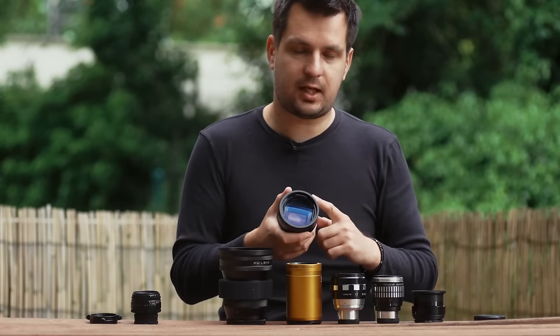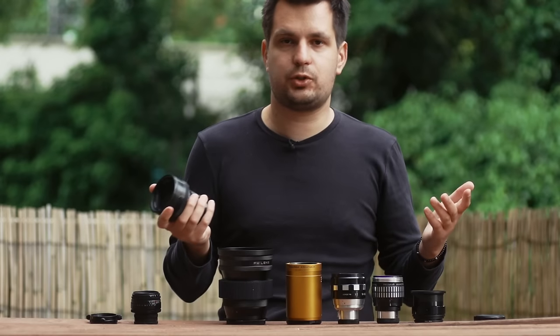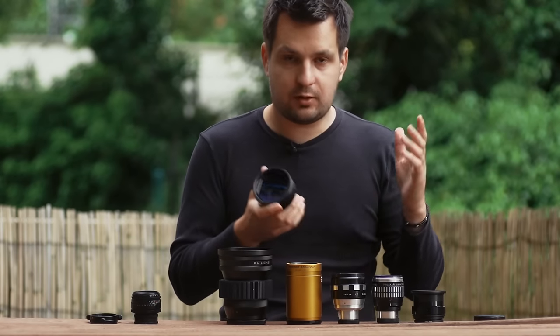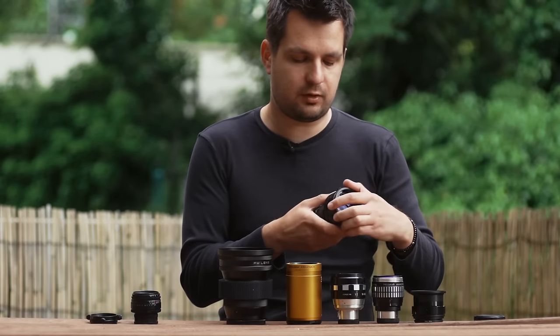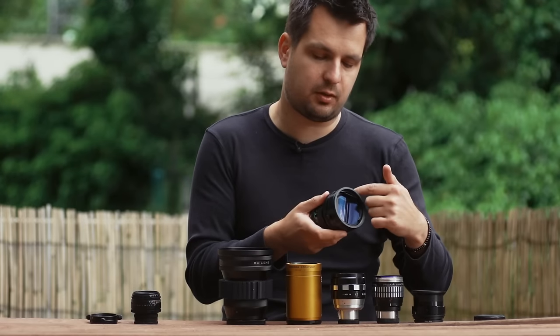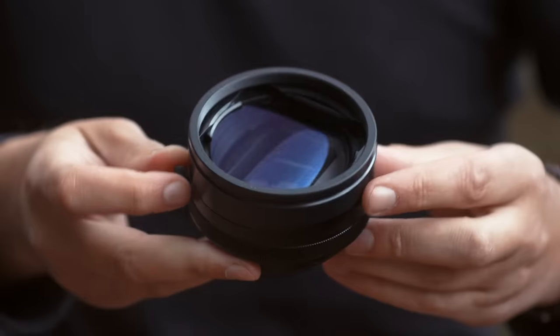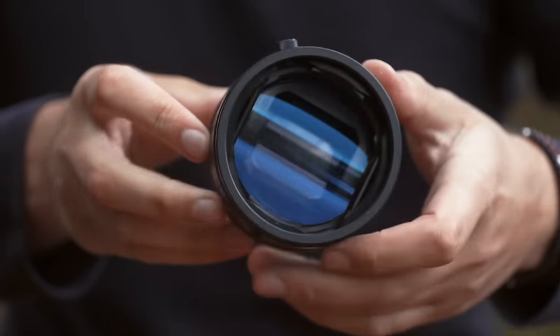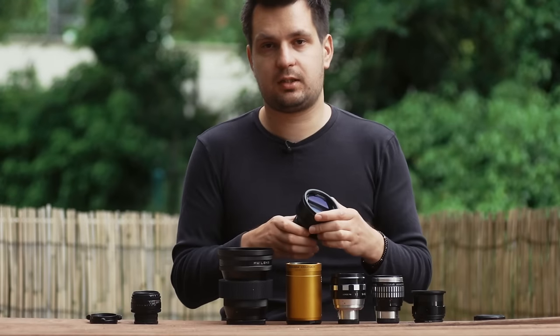This lens doesn't have a filter thread, so in theory adding diopters to the front would be tricky. Fortunately, by using a step-down ring on the front and some electrical tape, I was able to add a filter thread easily and can use various close-up lenses and diopters on the front to get close-ups when I need to.